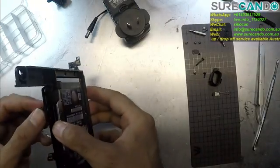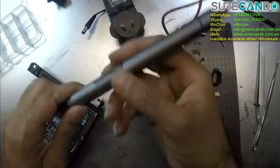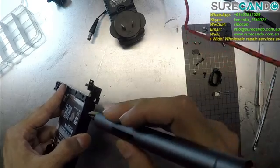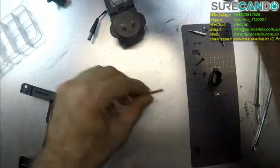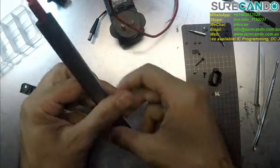So this one — screws on the sides. These ones use bigger size screws, so we'll probably need bigger T screws.